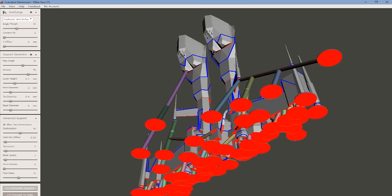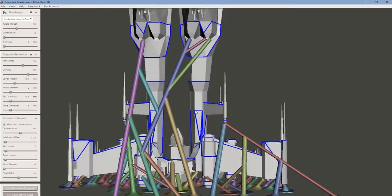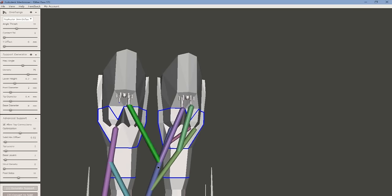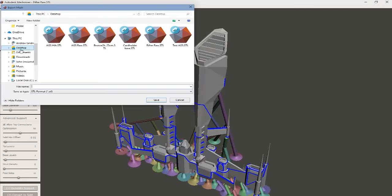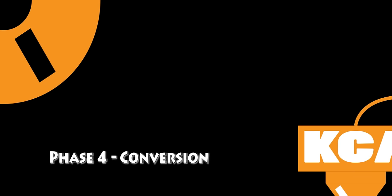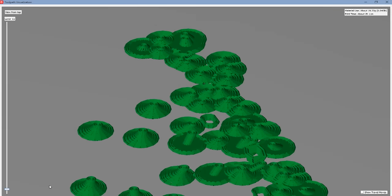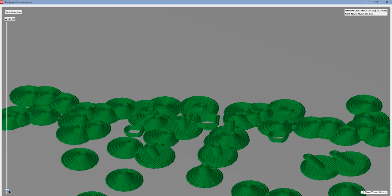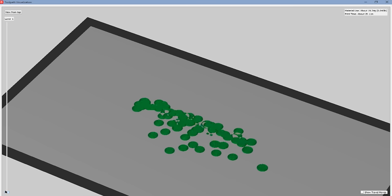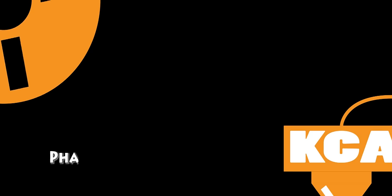We're going to bring it into Mesh Mixer and add all of our support manually. We have a little cooking show segment there — we went from almost nothing to full support in just a few seconds. We do see that there are three separate locations that will not be supported, so we're going to add some more support. Then we slice it and you can see each layer — we have support in this version, so pretty much good to go.